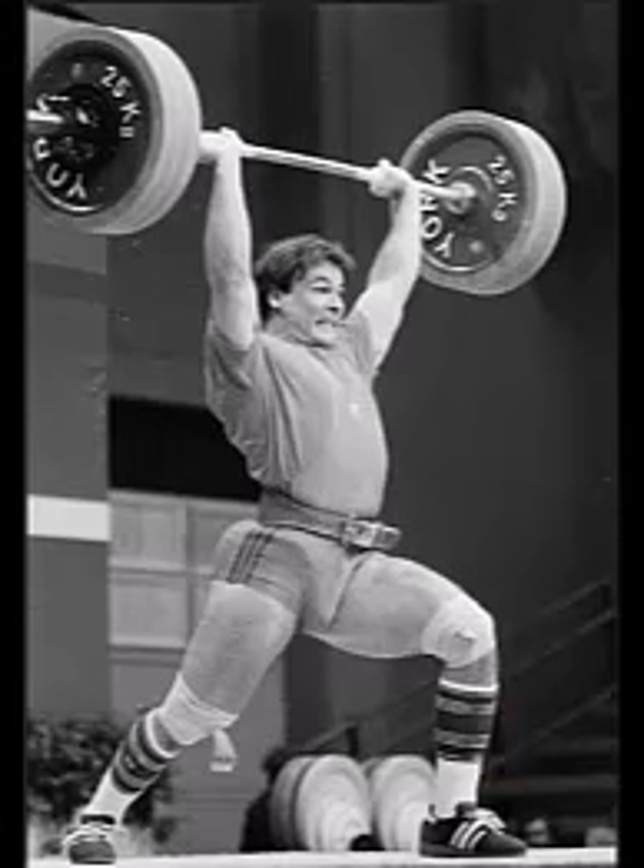What I'd like to do in this particular video is to show you an exercise that's going to allow you to stretch your shoulders and be able to support heavy weights directly overhead. You want to be able to put your arms overhead so that your arms are lined up with your ears.